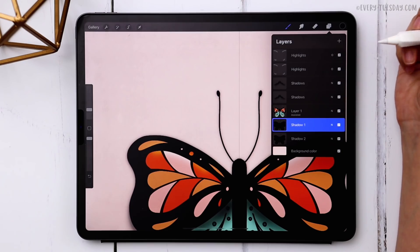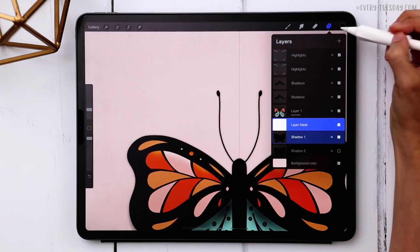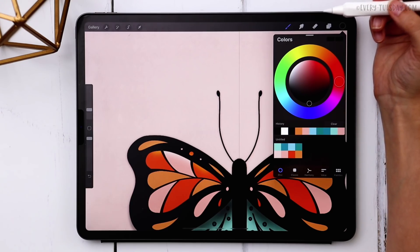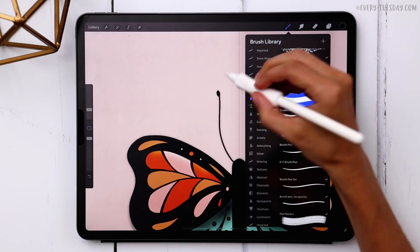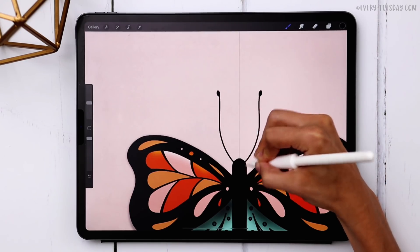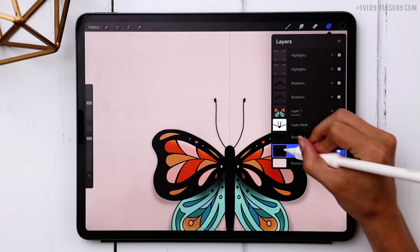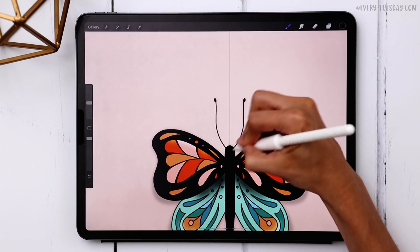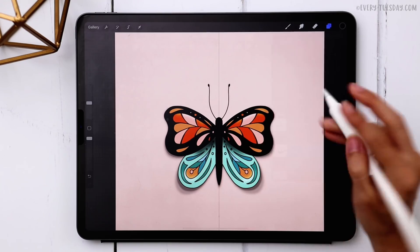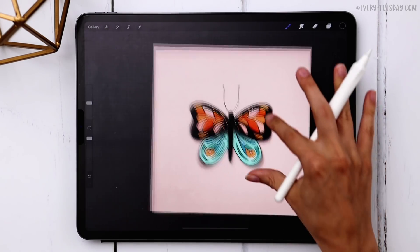The last step is removing the shadow around the antenna and upper part — we only want it to look like it's lifting up at the bottom. Use a layer mask for this. Turn off shadow two, select shadow one and choose mask. Make sure black is selected — double tap for true black. Use the Monoway brush at a large size to hide the shadow components at the top. Do the same for shadow two: turn it on, select mask, and paint over those areas. Now turn everything back on, come to your wrench, canvas, and toggle off drawing guide — and there is our butterfly!